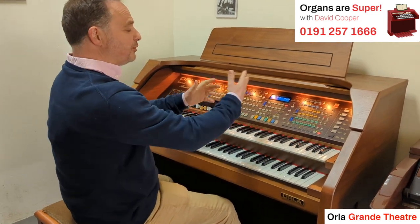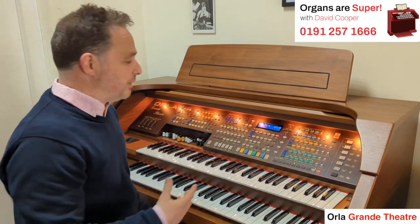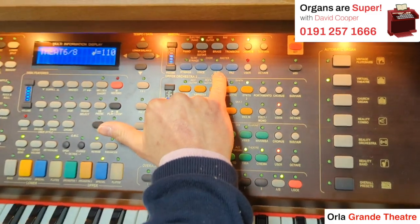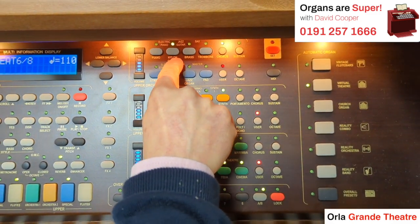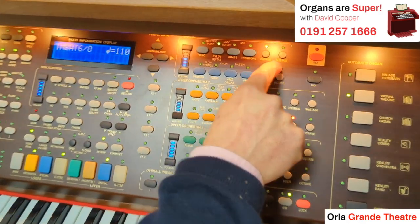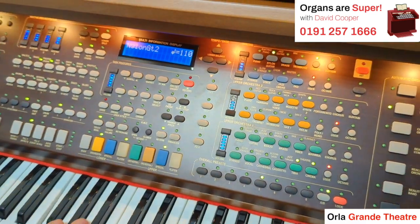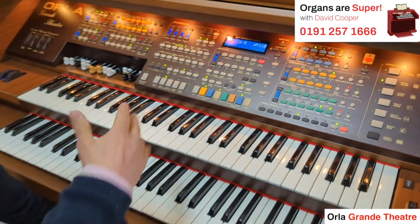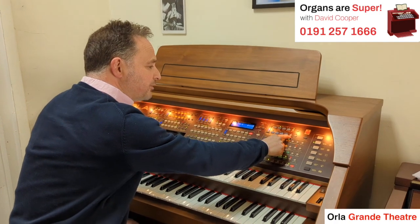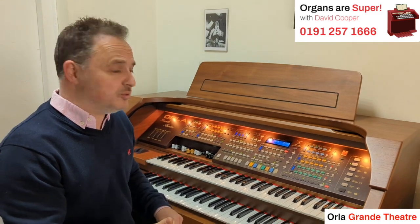So 16 choices every time from all of those buttons down that right-hand side. Each section is also going to give us a user button. We've got the user button in this blue section. I've currently got my nylon guitar, and if I use the user button we get a variation — so there's my nylon guitar, and the user button gives me nylon guitar two. Every single voice has a second voice that we can bring in just by pressing the user button. And what we can do is bring in from a library of three or four hundred sounds the sound we want to be on the user button.